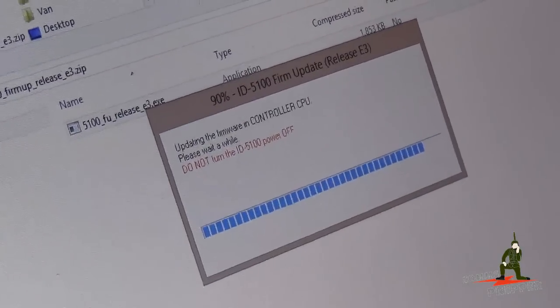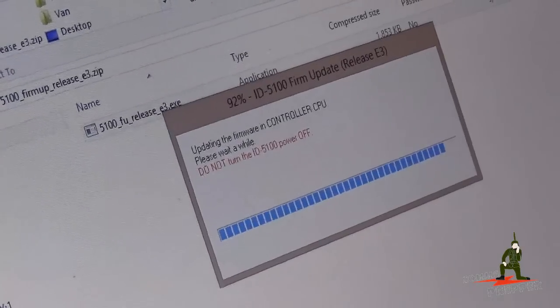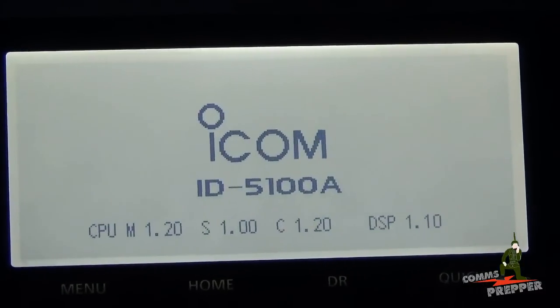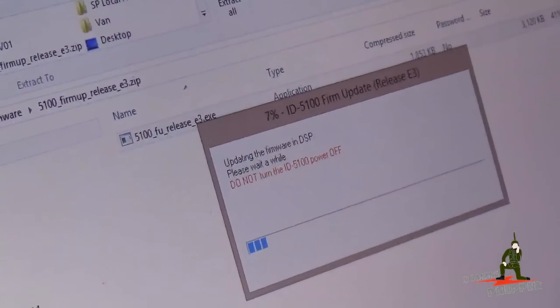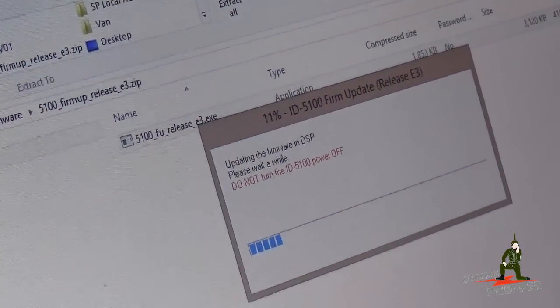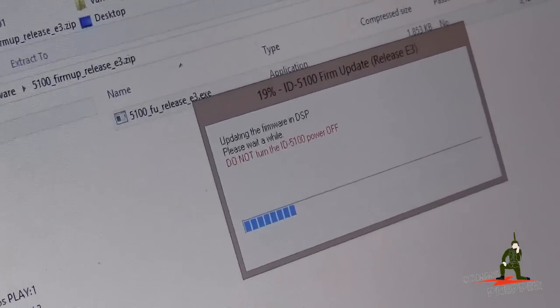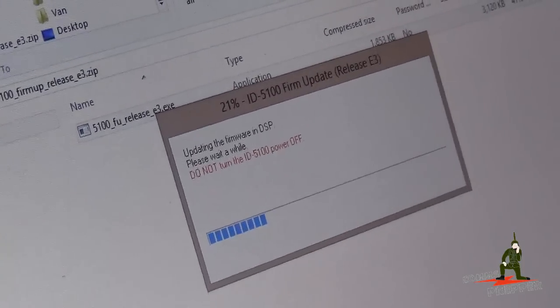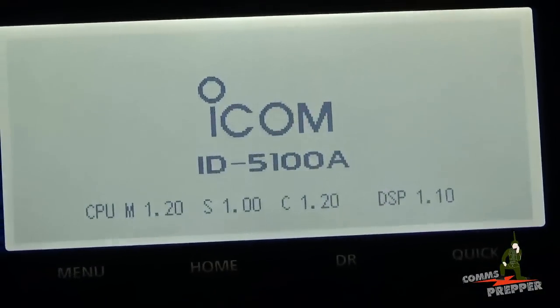Either the radio will restart and be completely upgraded, or it may trigger a third round of upgrades. At 98–99%, the radio reset again and now it's updating the firmware for the DSP. It looks like the firmware software upgrades each section one at a time, so make sure you wait until each section is fully updated. The DSP upgrade goes much faster than the first two rounds.